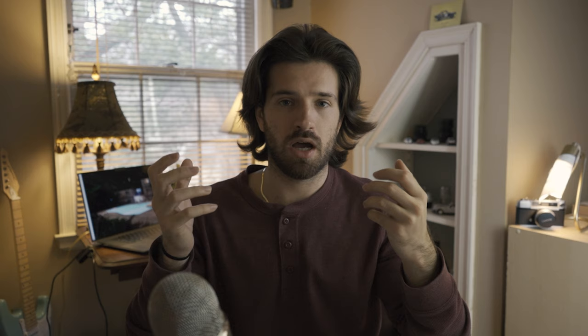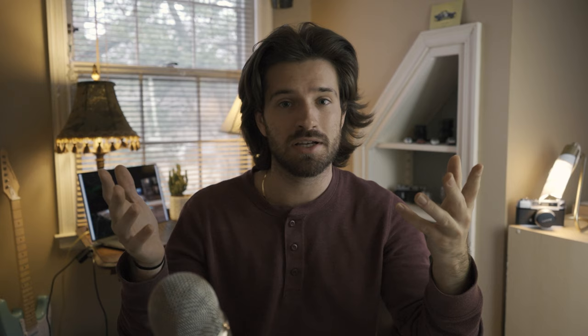In terms of the grain, I think it's really fine if you nail the exposure and shoot at box speed. If you overexpose or underexpose it a little bit, then the grain starts to pop out. And the grain is a lot different than a lot of what I've seen in other film stocks — it's kind of fuzzy, I don't know how else to explain it. I honestly think it looks pretty good, especially in a couple of the photos I took. I just think the grain looks really timeless and classic. But honestly, that's all subjective — what I think looks good you might think looks like garbage, and that's what makes photography awesome: everybody has different tastes.